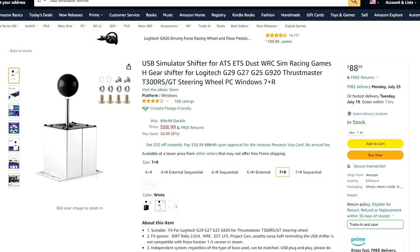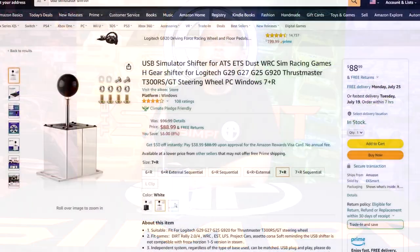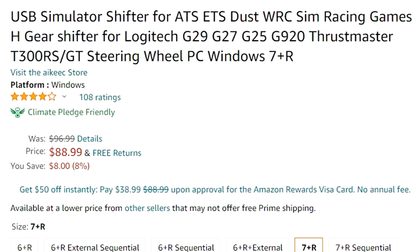This is The Sim Pit, I'm your host Sean Cole, but the real star of today's show is the IEKeys USB Simulator Shifter being sold on Amazon by EK Smart. This is a standalone H-pattern shifter that is plug and play, and I am seeing it appear on more and more rigs. It's a mostly generic design — they even call it just 'USB Simulator Shifter' — and it desperately needs a better name. It comes in two different variations.